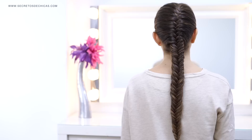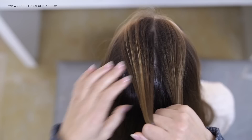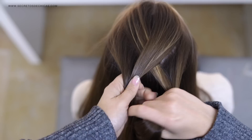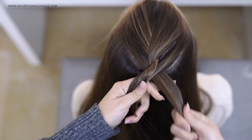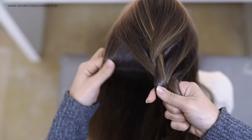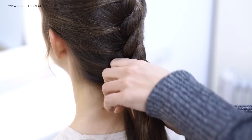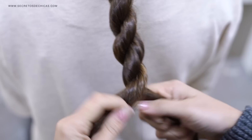For braid number four, take a piece of hair, divide it in two, cross your sections, then add hair to one of the sections first, hold it, and then add hair to the other section as well. Now twist both of your sections and bring one over the other. Let's see this one more time: add hair to the section on the right, then add hair to the section on the left, twist both sections, and then cross them — the right one over the left one.